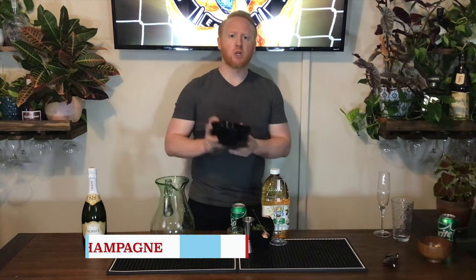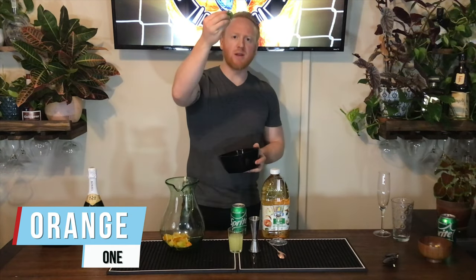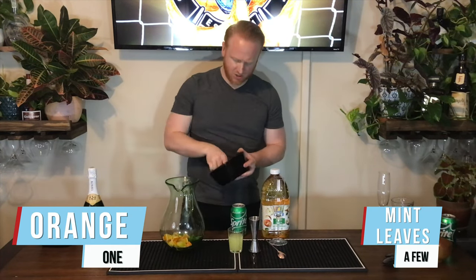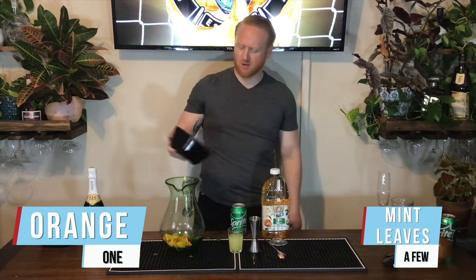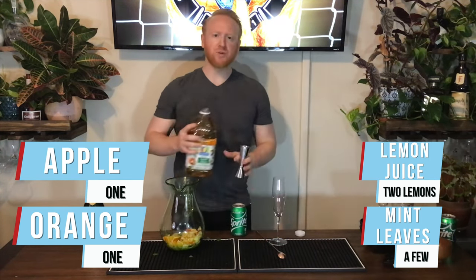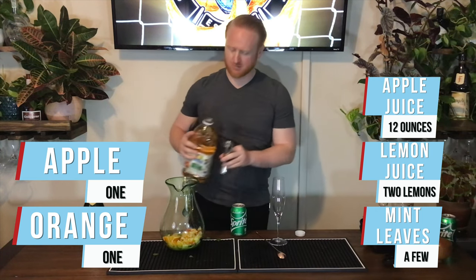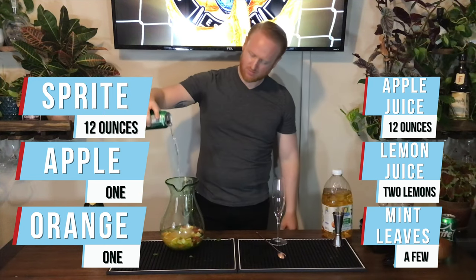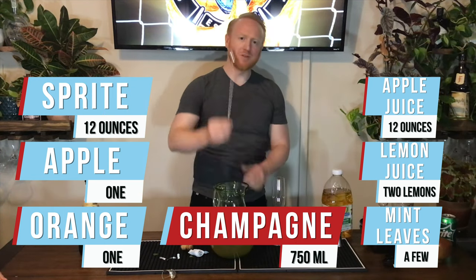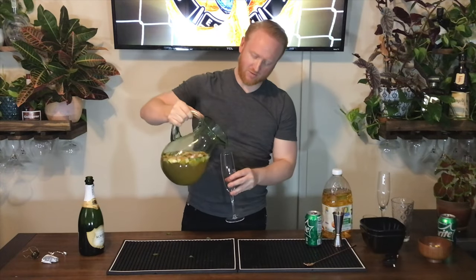For Saudi Arabia we have Saudi Champagne. We chopped up one orange and added it to a massive pitcher, plus a few mint leaves, a chopped apple, and the juice of two lemons. We'll take 12 ounces of apple juice, 12 ounces of Sprite, and a whole bottle of champagne, then pour this right into a champagne flute using our bar spoon.